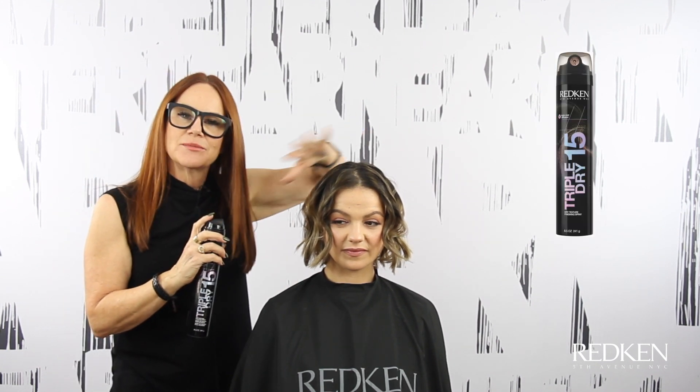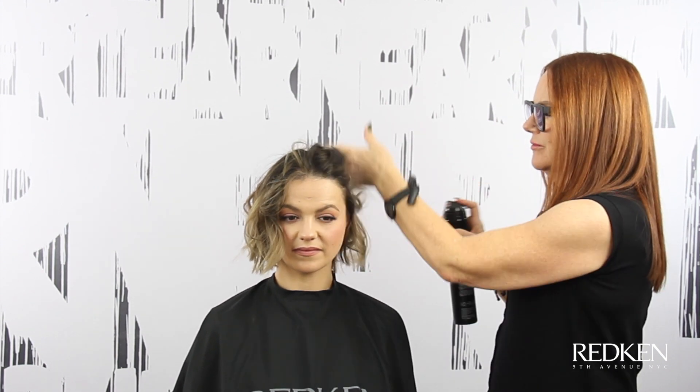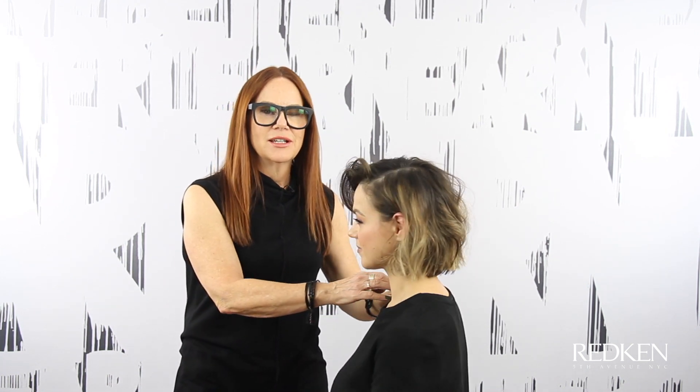Now I'm going in with Triple Dry 15, which is going to give it some texture and a little bit of hold so it lasts a little bit longer, and you just get that real lived-in look. Here's Sophia finished — you can see that we get a lot of volume by cutting it blunt, using the Guts 10, and then putting a little bit of wave in it with the iron gives it a little more of a lived-in look.